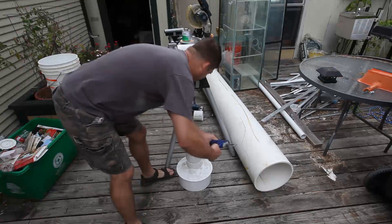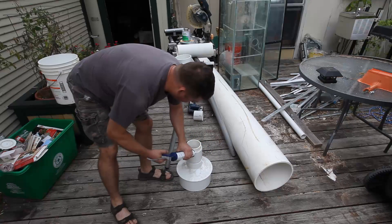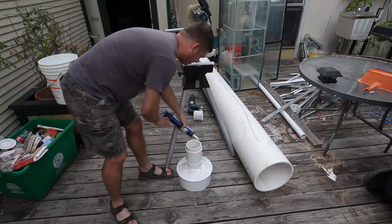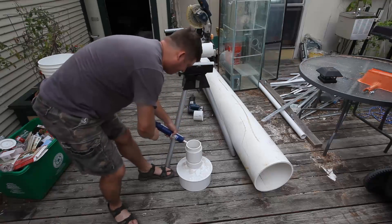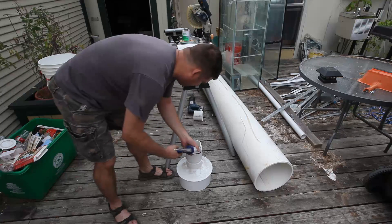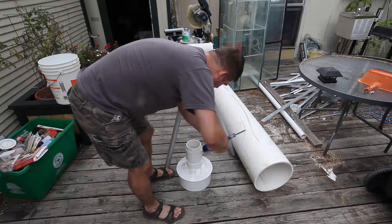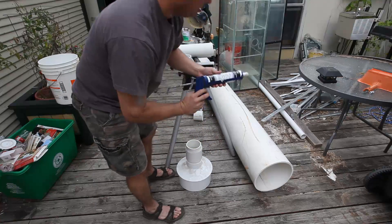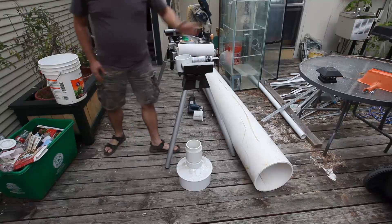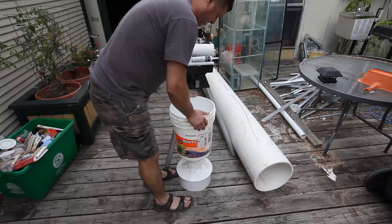First things first, I'm going to put a bead of silicone on here. This is aquarium-safe silicone, commonly sold at Home Depot and Lowe's — I believe it's GE Type 1. This is actually RTV 100 from Momentum; you can buy this at Grainger for $8 or $9 a tube. It is an excellent aquarium adhesive for glass aquariums and it'll work just fine in this situation.